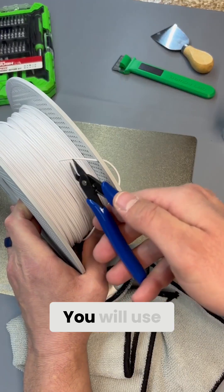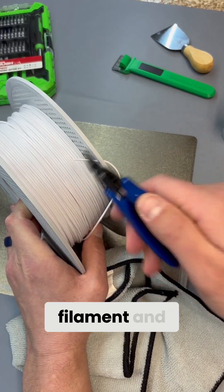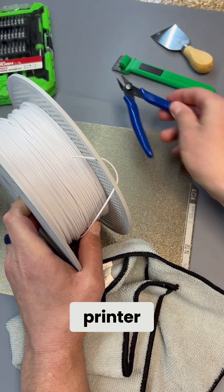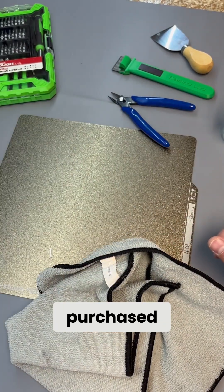Number two: cutting nippers. You will use these for loading filament and cleaning up prints. I don't need anything fancy here. These used to come with a new 3D printer, but the last few printers I purchased don't have one included.